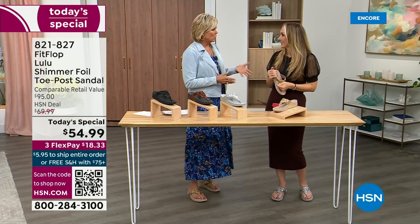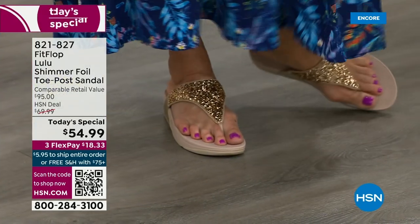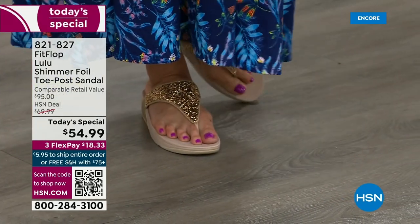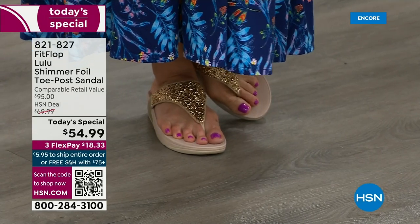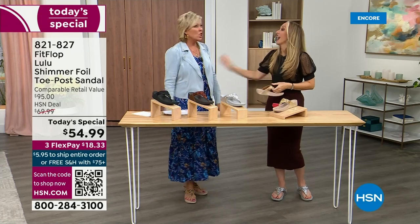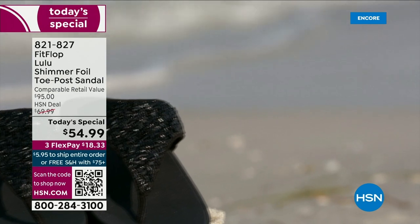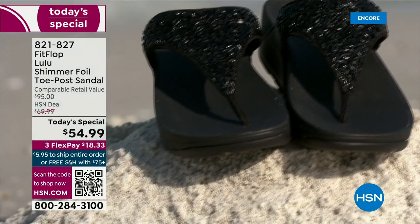I'm leaving on a vacation tomorrow — we're going skiing and I packed my FitFlops, the Uber Knit sneakers, because they are the most incredibly supportive sneakers. But we're here talking summertime sandal, and that's why I know you're going to wear these for years. I know — I was like, watch what you're saying, because I've had mine for years. They don't wear out.